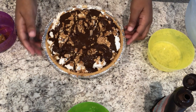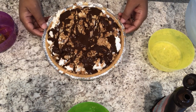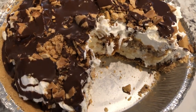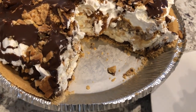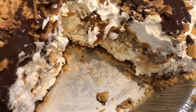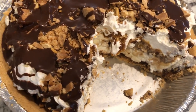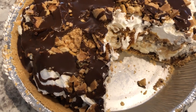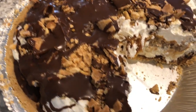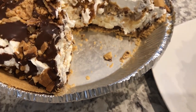I am going to refrigerate this for about five hours and will be back to show you the finished product. Here's the pie — I cut a slice out so you guys could see the inside. You can see that nice caramel layer in there with the peanuts, the crunchy sugar cones, the hardened chocolate on top, and the layer of chocolate on the bottom as well.